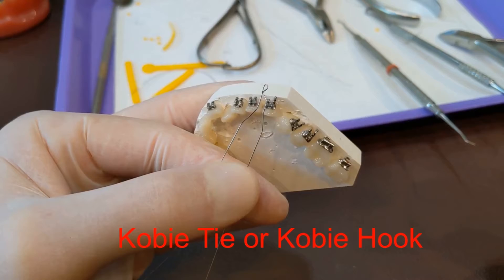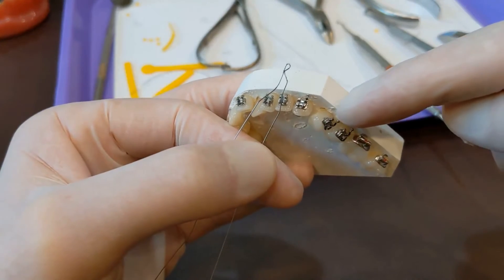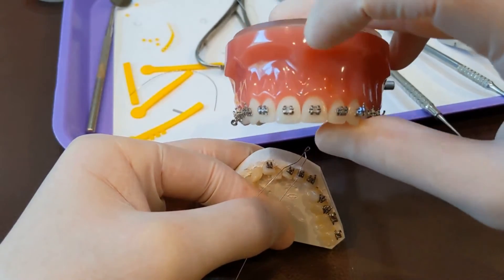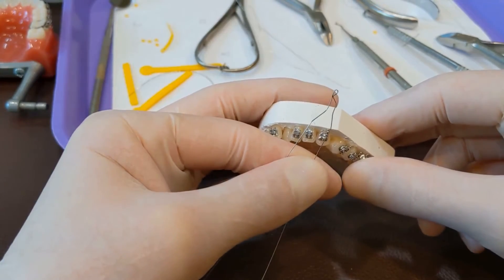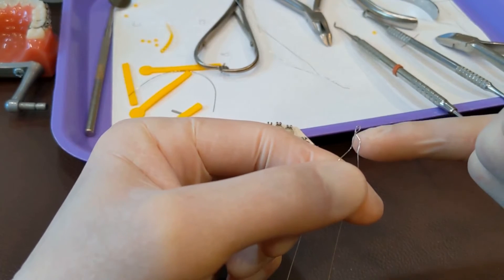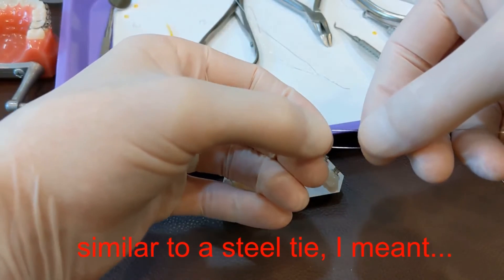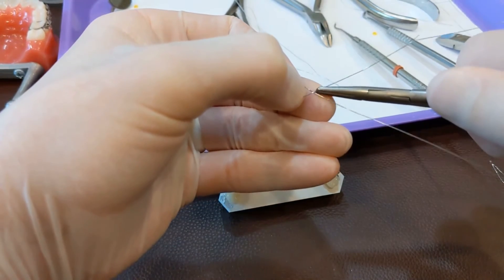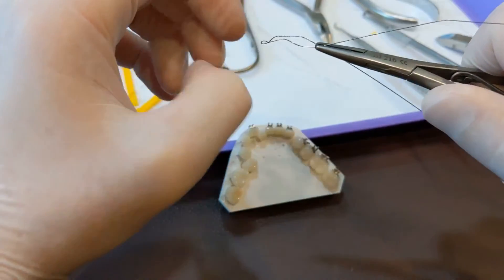This is a Kobe tie or a Kobe hook. Some of the brackets have posts for putting elastics on, but these anterior brackets do not have posts — these front brackets don't have any posts on them. If we need a post, that's what these Kobe ties or Kobe hooks are for. They're similar to a steel tie except they have this little loop — a little solder or tack weld that makes this loop at the end, which is the little hook. Similar to an O-tie, you pinch them with your finger, double these ends over just like that, and with a closed mathieu, grab a hold right where they intersect.